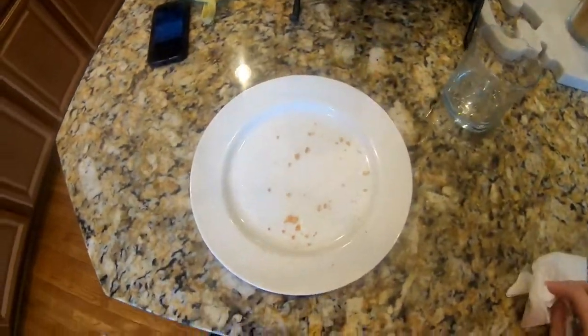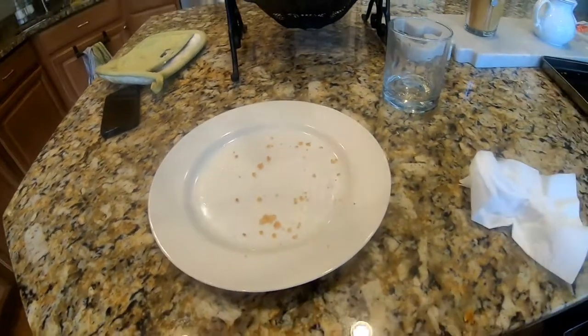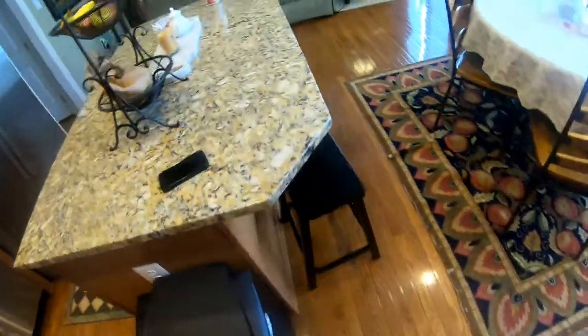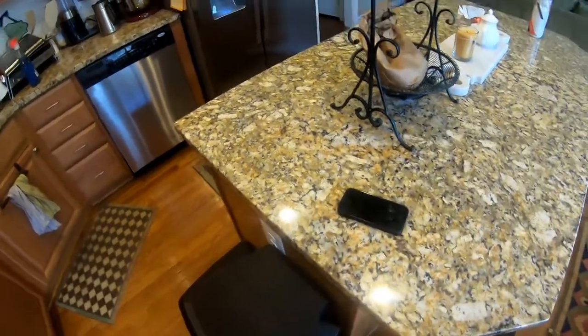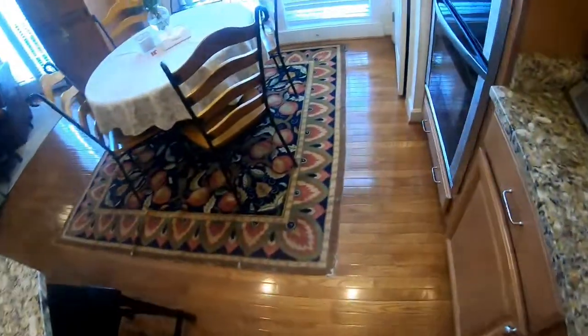Alright, just finished our chicken and tots — got a little bit of cleanup but it shouldn't be too bad. Cleanup is finished. So there you have the whole process of cooking and cleaning — chicken tenders and tater tots, pretty good stuff. That'll be about it for this video — the first ever cooking vlog. Make sure you like, comment, and subscribe, and I'll see you guys later.